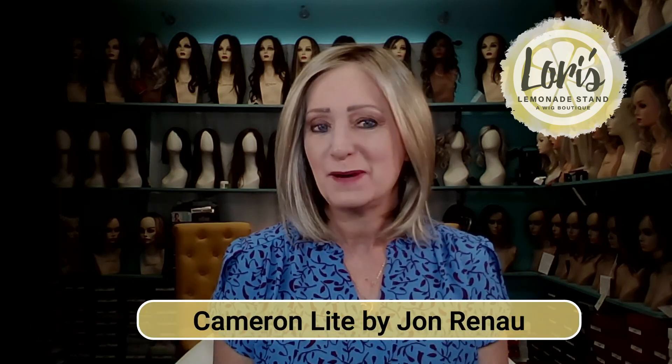Hello everyone, this is Lori from Lori's Lemonade Stand, coming to you today to give you a new wig review. I have on Cameron Light by Jon Renau in the color Venice Blonde. I absolutely love this wig. For those who like a low density wig and an exquisite cap construction, you're going to love the Light collection by Jon Renau.